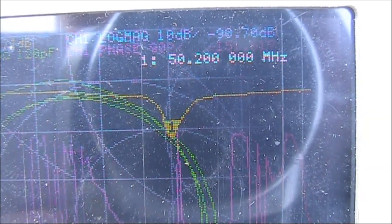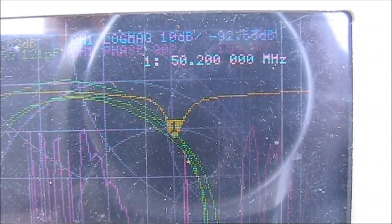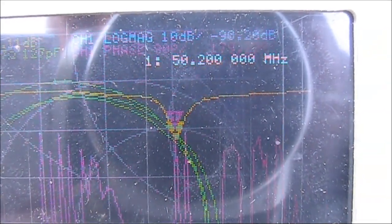On 6m, the dip was at 50.2MHz — perfect for my CW, SSB, and WSPR applications.